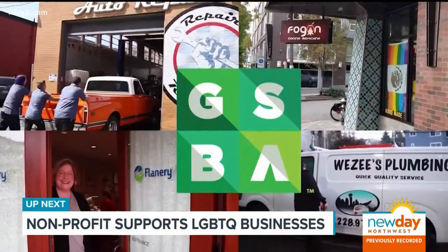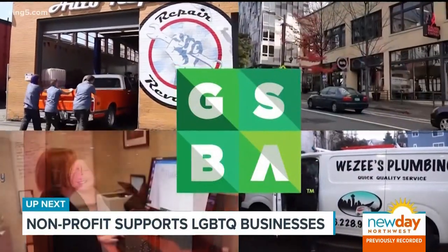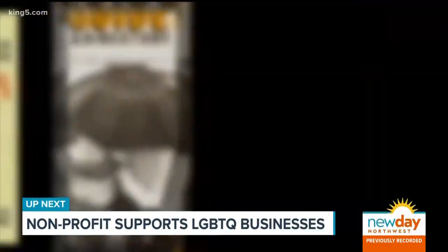Now is a time when small businesses need all the support they can get. Coming up next, we'll tell you about the non-profit that's helping out LGBTQ business owners in our community.